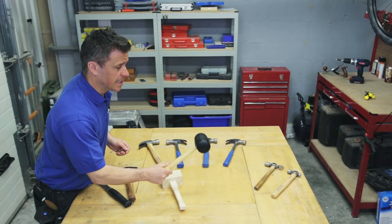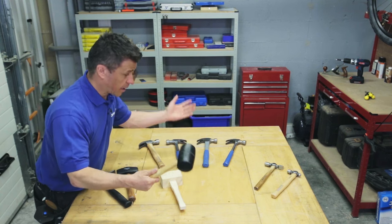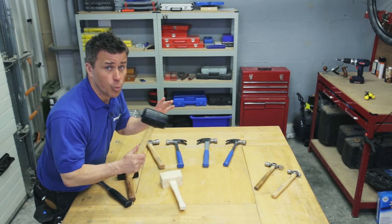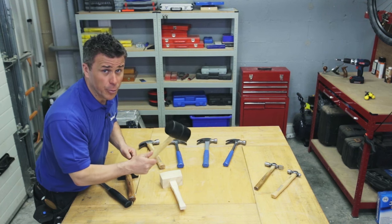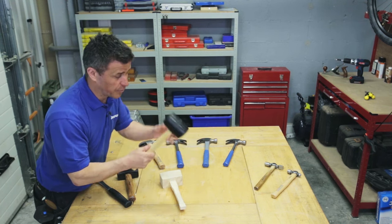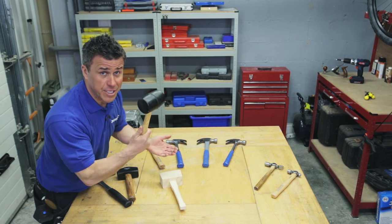Now the rubber mallet comes in different shapes and sizes. The larger ones are for heavier work, like slabs for instance — it won't break the slab but it'll level it into the sand. The smaller lightweight ones are often used when people are camping for knocking in tent pegs. They're a softer material, so whatever surface you're hitting, you're not going to damage it.